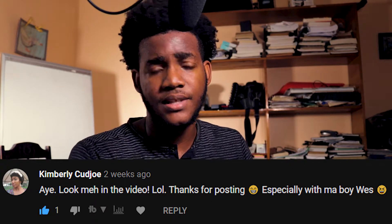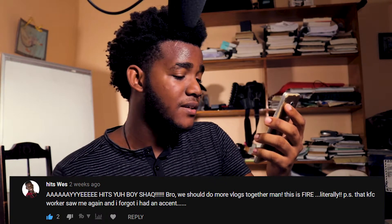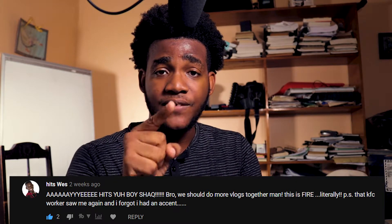I hope you liked it, which you said you did. We should do more vlogs together, this is fire. The KFC workers saw me again and forgot I had an accent. If you guys don't know what he's talking about you should check out the video. And yeah, we should definitely do more vlogs together.